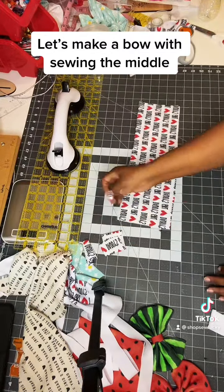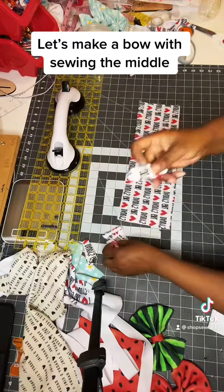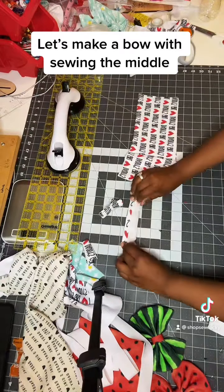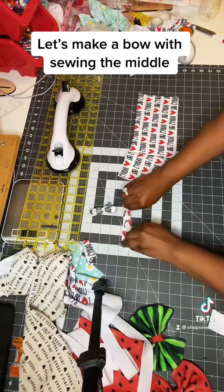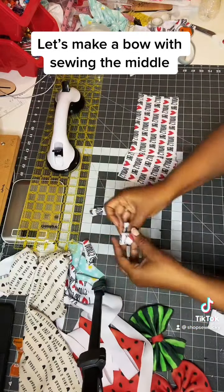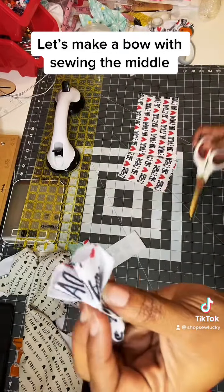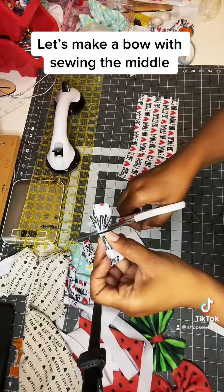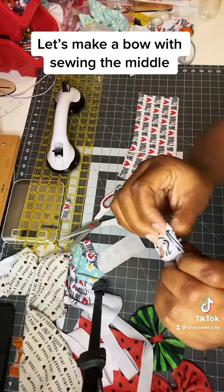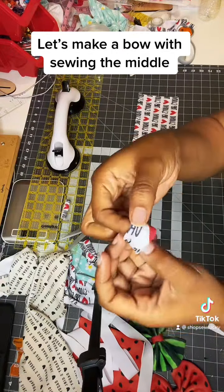I'm going to take this and cut it by 2 inches and I'm going to fold it. I'm going to fold it in like this, like that, and I'm going to fold it out and then I'm going to sew it like this so I can put it inside. So after I sew it, it's going to look like this. I'm going to cut the extra off and turn it like this. So now you have a little teeth.